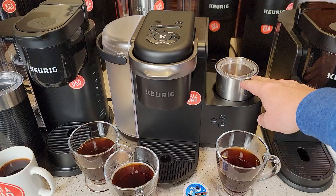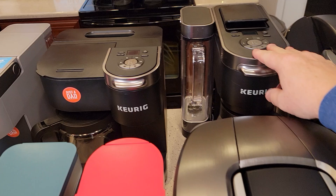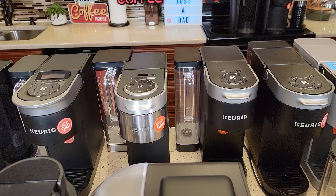Some Keurigs have milk frothers so you can froth the milk, heat it up and froth it for cappuccinos and lattes. Some coffee makers have built-in drip coffee makers so you can brew a full pot the old traditional way — put a filter in, coffee grounds in, it's got a carafe. These do both: you can do a K-Cup and a full pot of coffee.